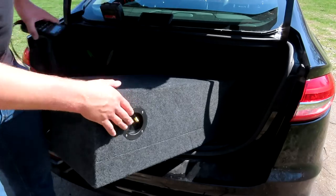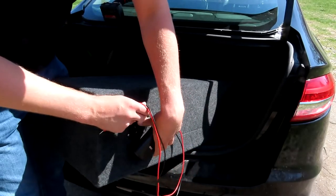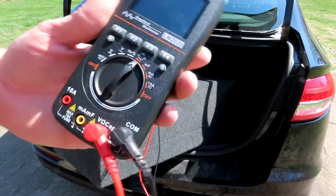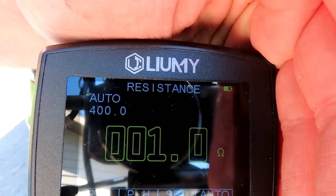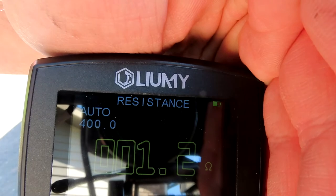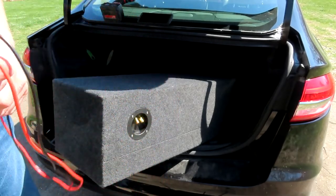Right here we can check the same way we did on the other side, only now we're going to check all four coils at the same time — black one, red one — and make sure we're on ohms. I'm at 1.1 to 1.2 ohms. It's supposed to be one ohm, and it's right there, about one. This is fine, it's hooked up properly. We're going to hook it up to the one ohm stable monoblock amp.